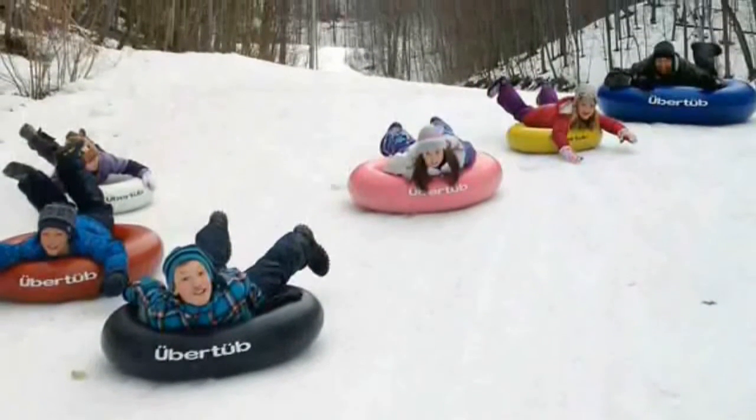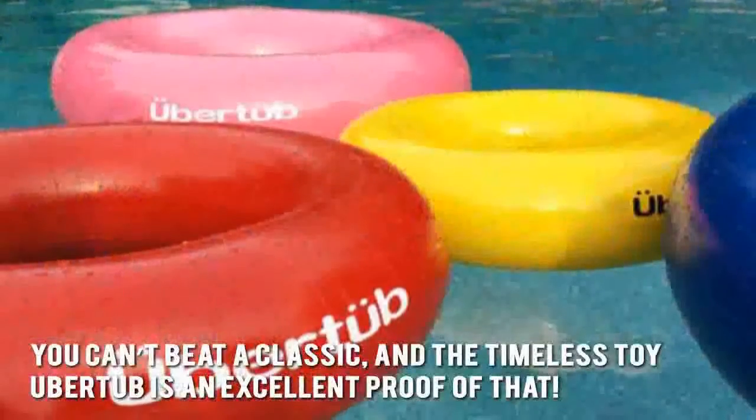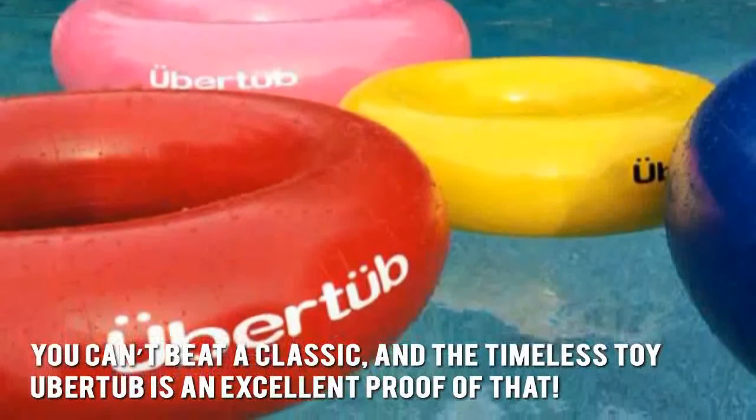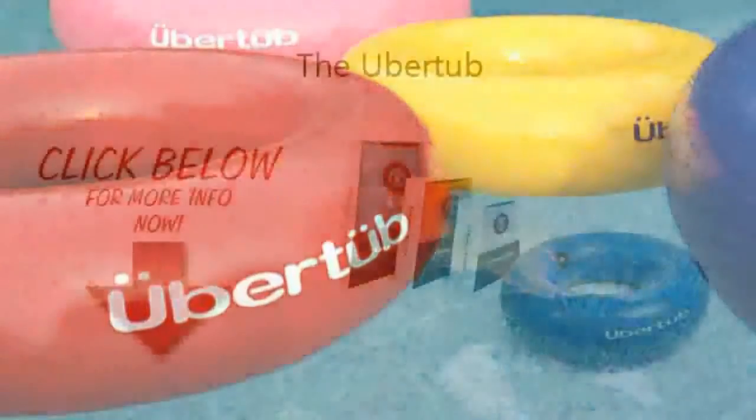Here's our conclusion: you can't beat a classic, and the timeless toy Uber Tub is an excellent proof of that. Thanks for checking out our review. To find out more about this product, click on the link below this video.